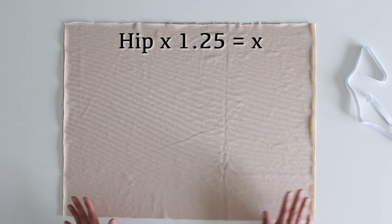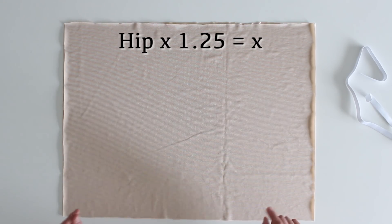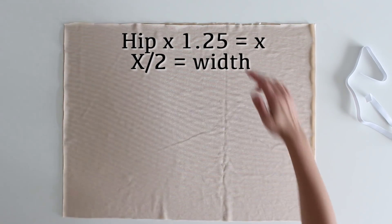Let's talk about how to determine the size for the two rectangles cut for the slip. First, measure around your hips — the fullest part of your body, not your actual hip bones, but the fullest part including your seat. Multiply that number times 1.25 to give enough room so the slip doesn't feel tight and you can walk, but not so much that it messes up style lines on the garment you're wearing on top. Take the hip circumference multiplied by 1.25, divide that number in two — that is the width of each rectangle.